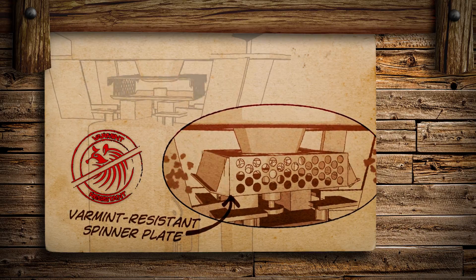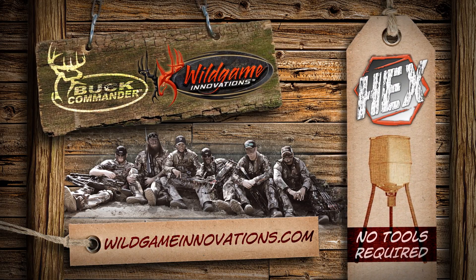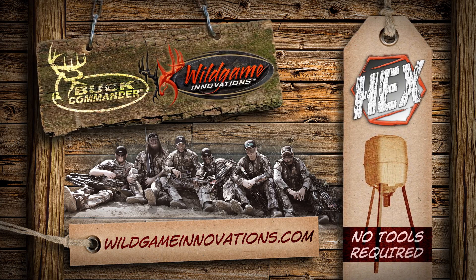With the new varmint-resistant spinner plate, you are commanded to get the Buck Commander Hex that sets up in 5 minutes, by Wild Game Innovations.